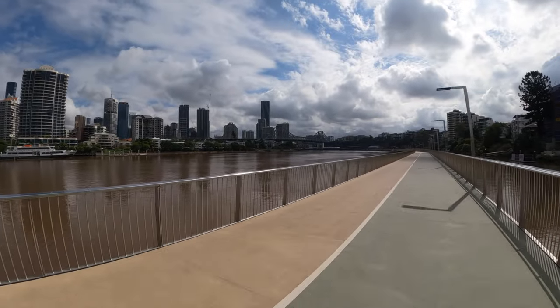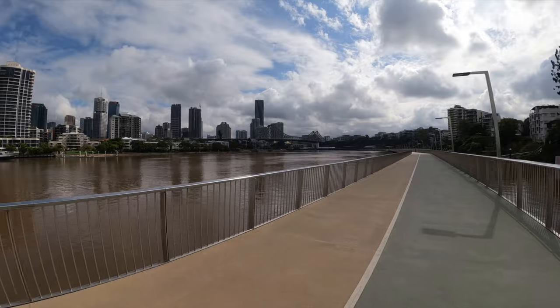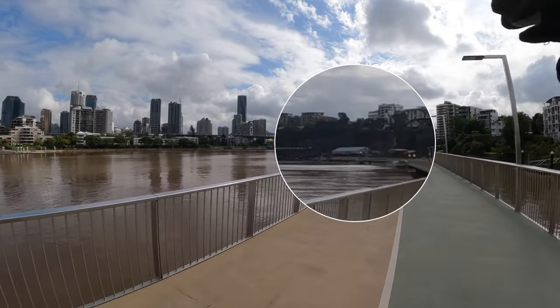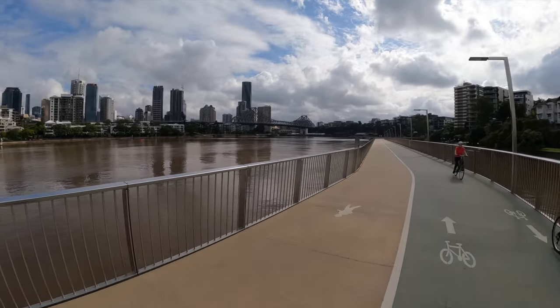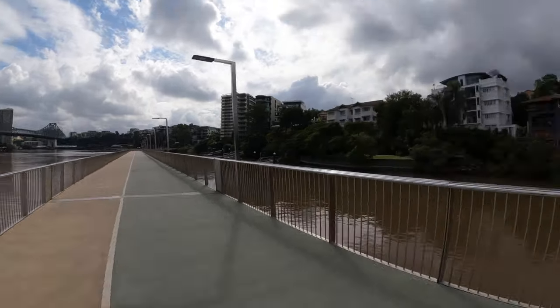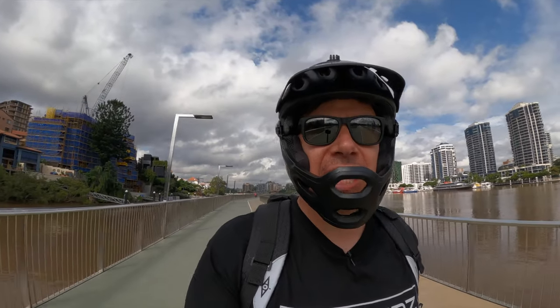We've almost made it to the Story Bridge at Kangaroo Point. We're going to stop there — that'll be almost 10 kilometers, if not a little bit over, for our 10k check-in. We'll talk about the battery, look at the heat, and I'll have a coffee because I haven't had one yet today. So far, no problems, as you'd expect.